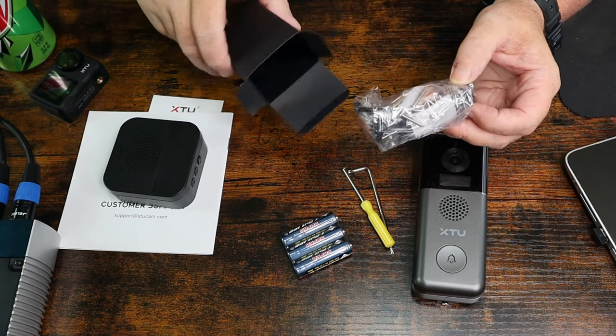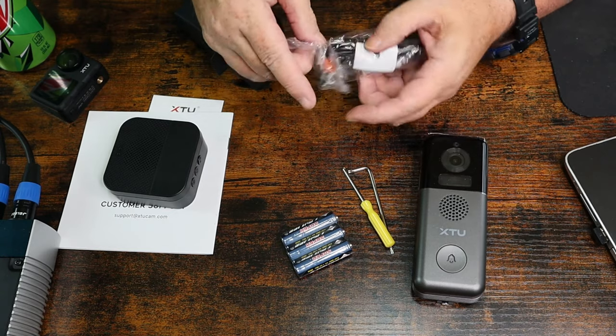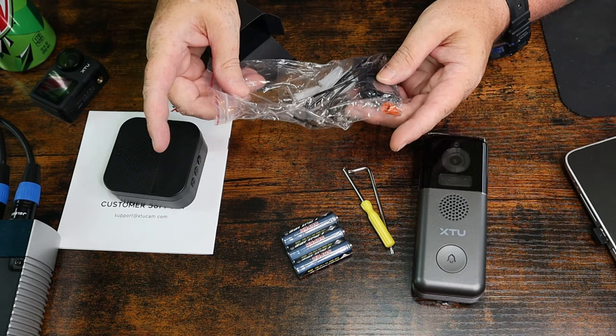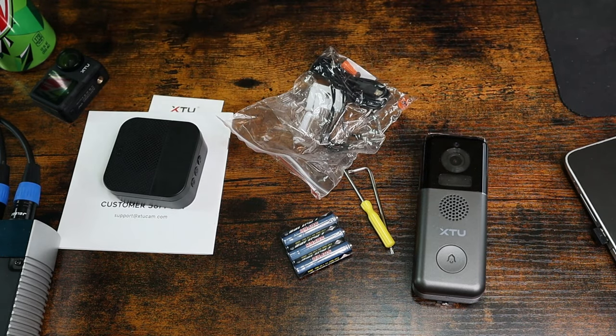In the box here is basically your wiring and all of the screws, wall anchors, wire nuts, and wiring that you're going to need. So there you go, guys — that is what comes in the box.